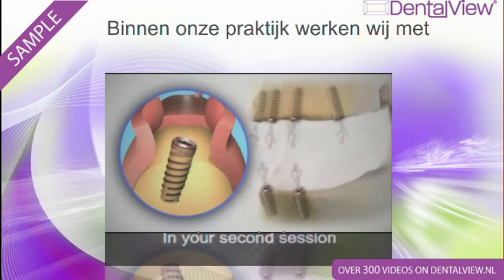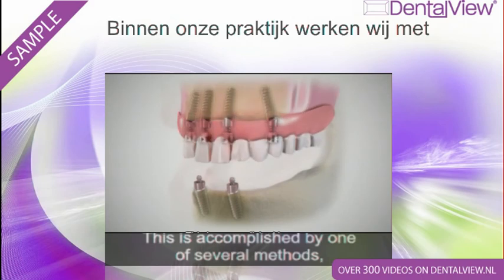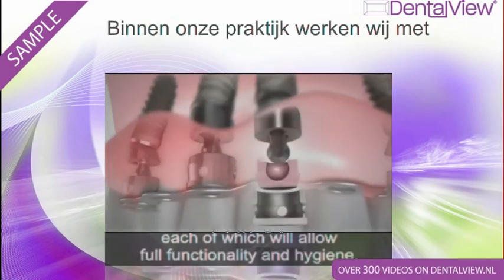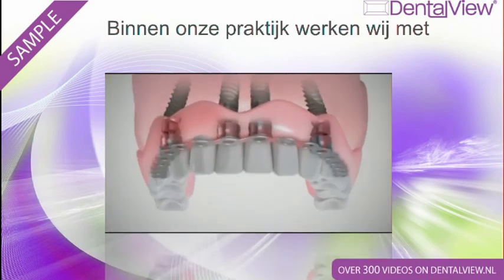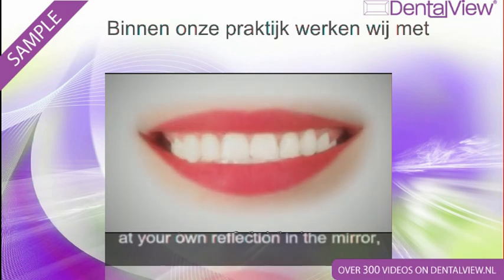In your second session, the permanent denture will be fitted over the implants. This is accomplished by one of several methods, each of which will allow full functionality and hygiene. Now, you can smile again at your own reflection in the mirror,